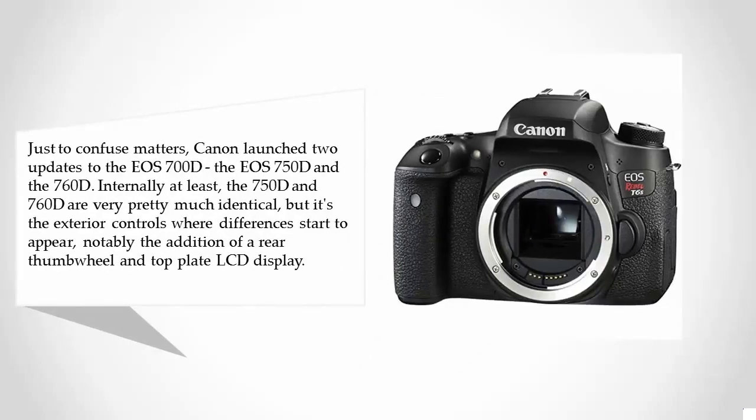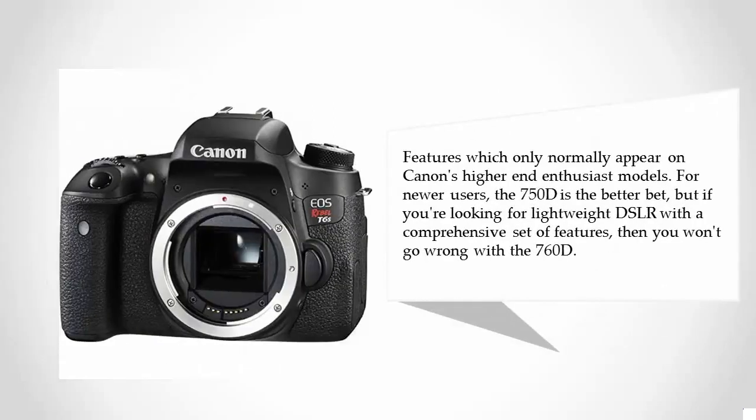At number four, Canon launched two updates to the EOS 700D: the EOS 750D and the 760D. Internally, the 750D and 760D are very much identical, but differences appear in the exterior controls, notably the addition of a rear thumb wheel and top plate LCD display — features which normally only appear on Canon's higher-end enthusiast models. For newer users the 750D is the better bet, but if you're looking for a lightweight DSLR with a comprehensive set of features, you won't go wrong with the 760D.